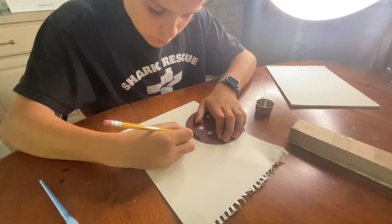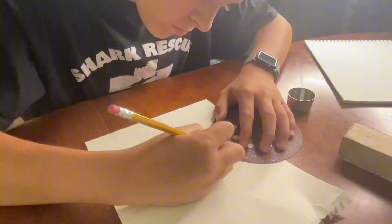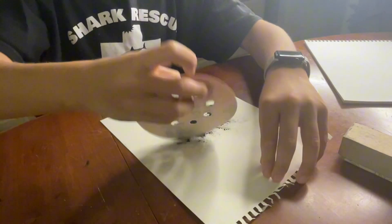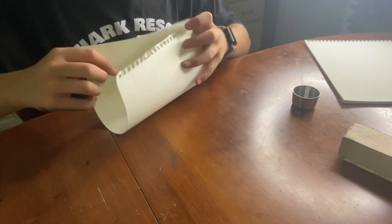Today, I wanted to try using graphite powder. To make the powder, all you have to do is shave some pencil onto some sandpaper and then pour it into a dish.